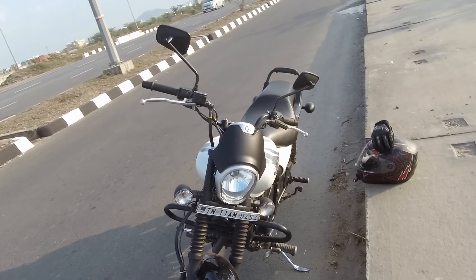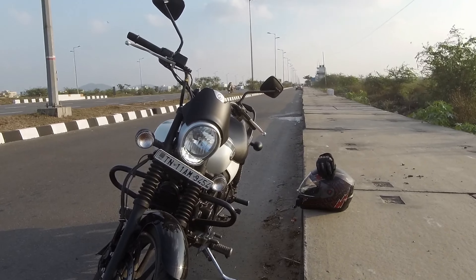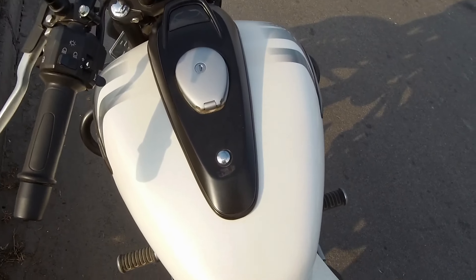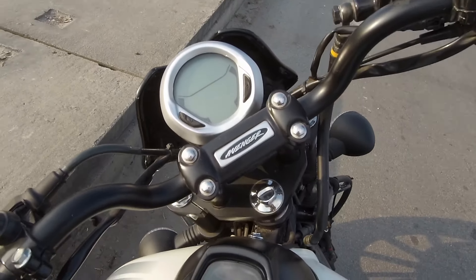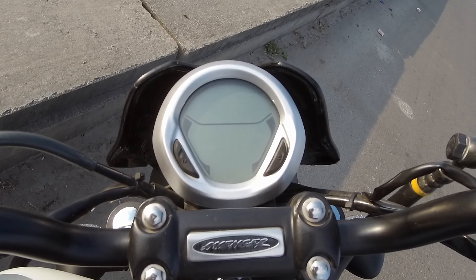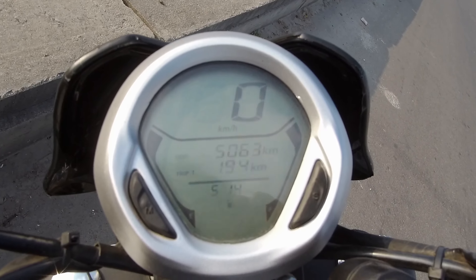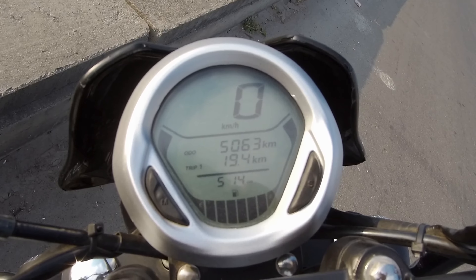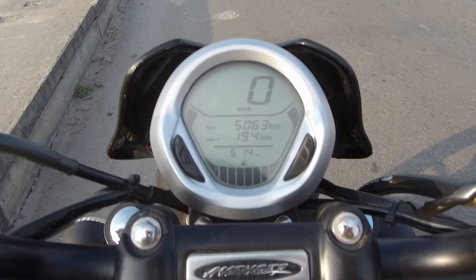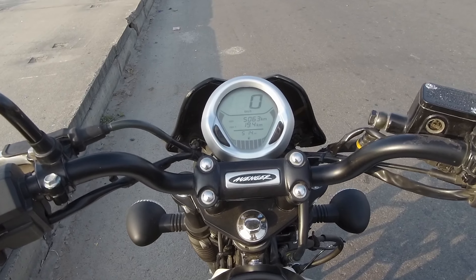Hello YouTube, welcome back to my channel. Today's video is about the fuel gauge issue of the Avenger 220. The 2019 model comes with a digital fuel gauge, but the readout is quite inaccurate in real life. When you switch on the ignition with the side stand down, it will always show the tank as full, as you can see on the display.